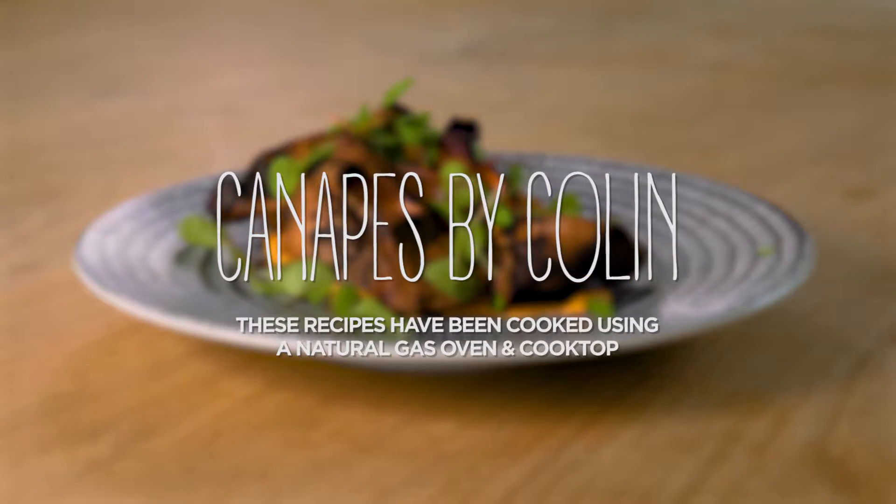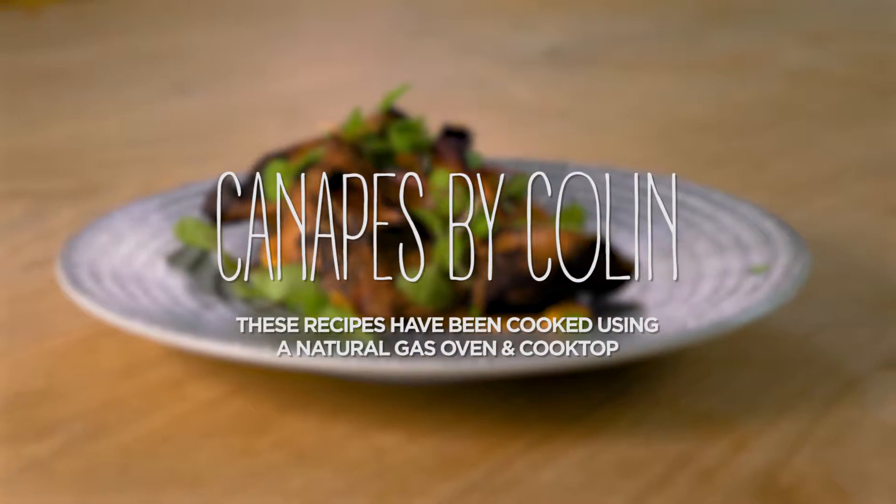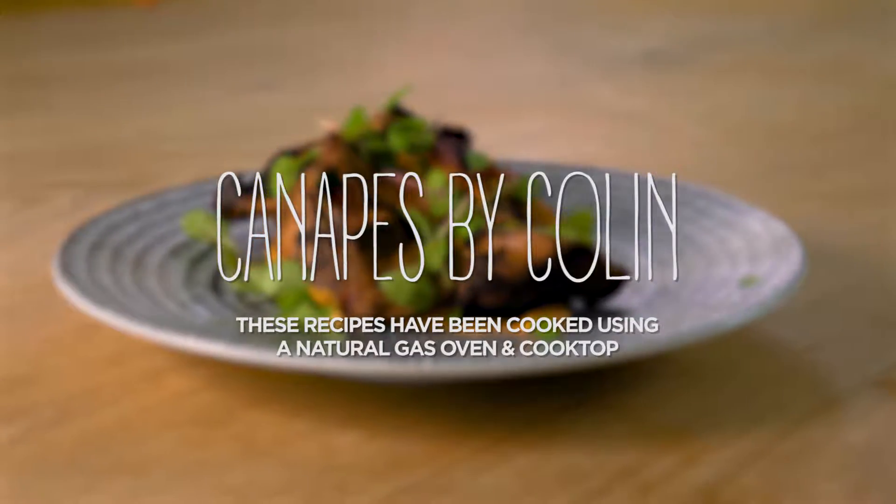Hi, I'm Colin Fastnage and today I'm going to teach you how to recreate three restaurant quality canapés that you can do for your guests at home.